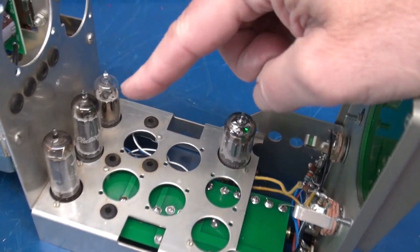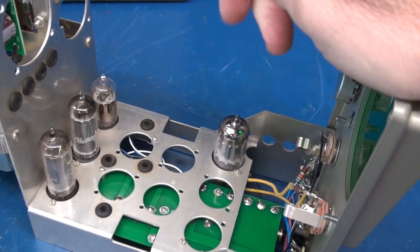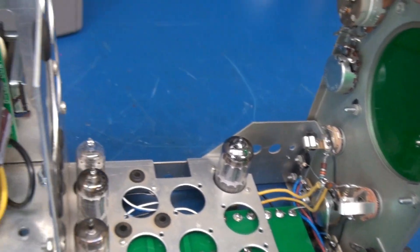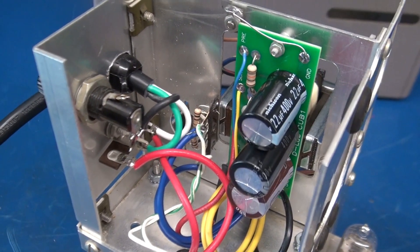Here are the output tubes, a pair of 6AQ5s. The inverter is a 6AV6, preamp is a 12AX7. Got the controls all wired up.